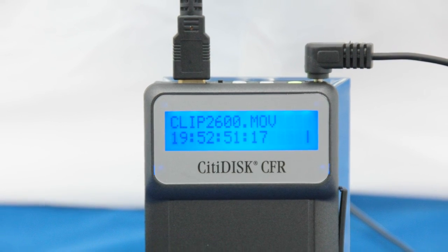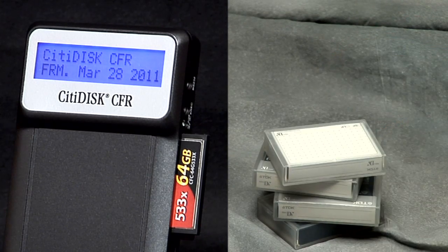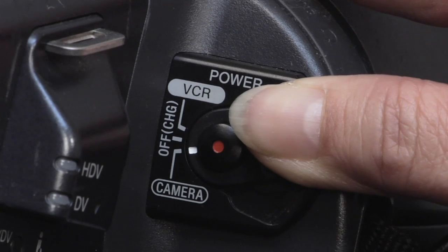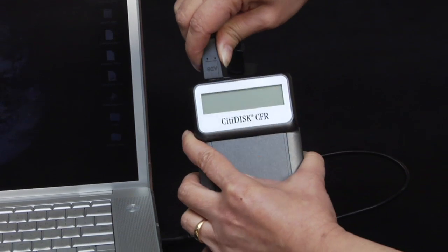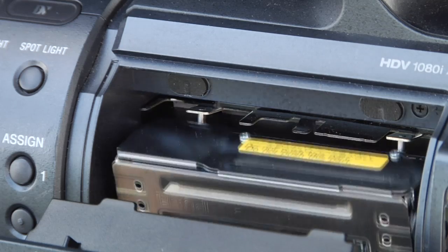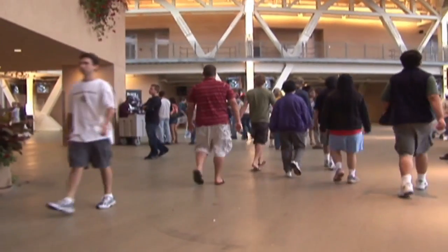With CityDisc, it doesn't matter if you're working in analog or digital, because we bridge both workflows for you. CityDisc gives tape-based cameras a new lease on life. Easily record to tape and to CityDisc at the same time. The unit digitizes your footage. Change tapes and CityDisc keeps recording — no dropouts. CityDisc is also a great tool for newer, tapeless cameras, and its long-hour recording helps extend your capacity.